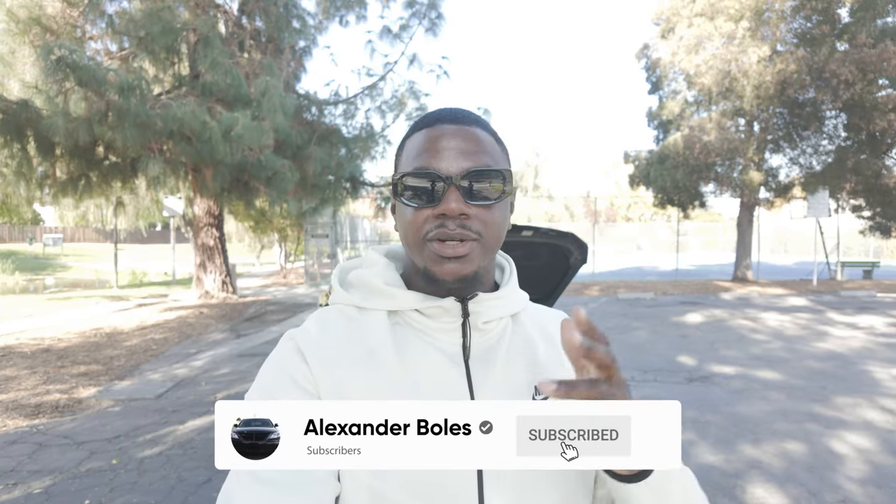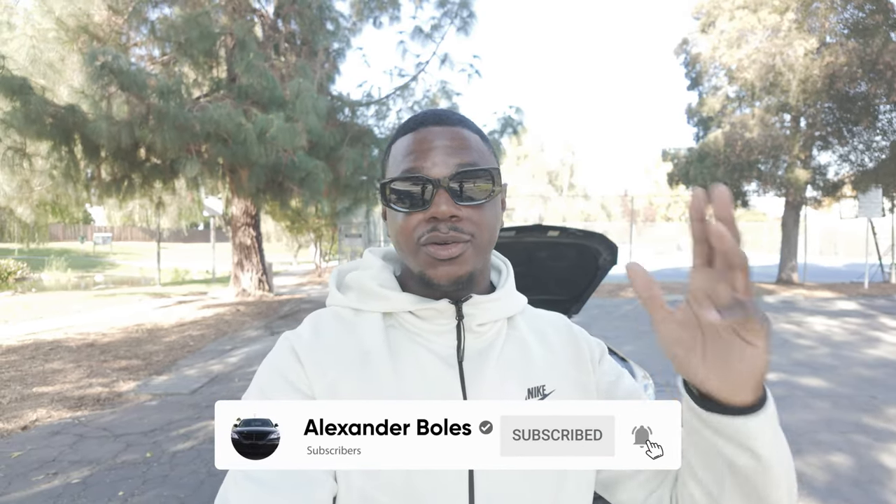What is good y'all, it's your boy AJB. I'm bringing you guys back another quick video today — a highly requested one.